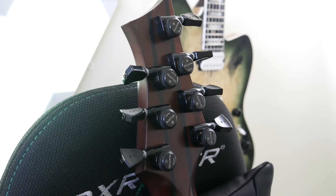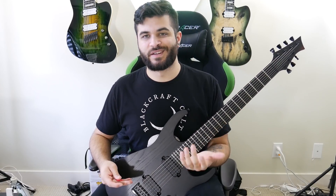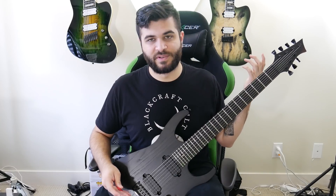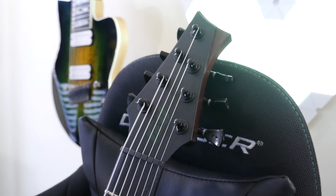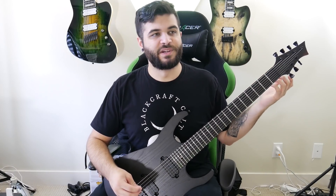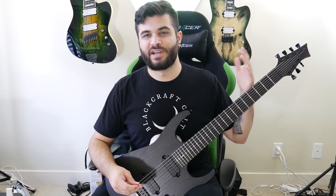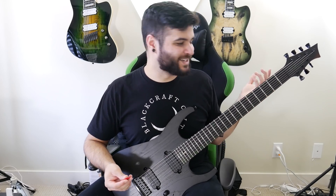It also has the Graf-Tech ratio locking tuners. I've never actually had these on a guitar before, but I really like them. Graf-Tech is another amazing Canadian company — their factory is actually just across the street from Fast Guitars, so their tuners are pretty awesome. They work like any other locking tuner, much like the Hip-Shot locking tuners. But the selling point is that they are fine-tuned to be a ratio, so all the tuners travel the same distance to achieve the same results.